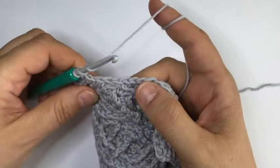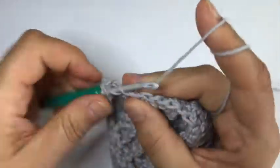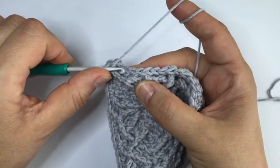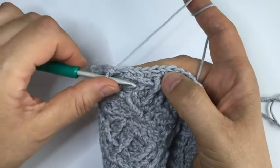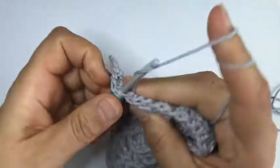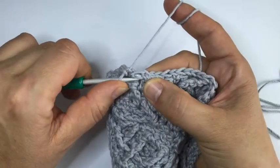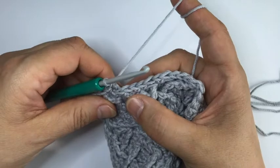Again we have a front post treble and we are just continuing this line here - around that first long stitch, that first front post treble. We skip the stitch behind and make one single crochet. Now we're behind a special stitch again so we're going to make a dcbb. We'll be working around this one later so even if this bothers you it will disappear - no need for an hdc bb this time.